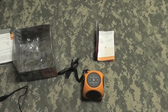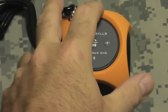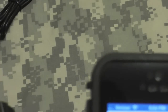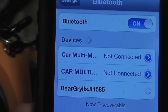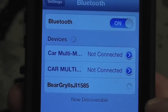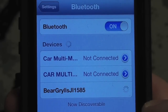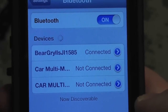Now let's take a look at syncing it up and give it a quick test. We're going to grab the iPhone, turn it on — there it is, the Bear Grylls speaker. It's in pairing mode. Wait for your device to connect — you are now paired. There it is!